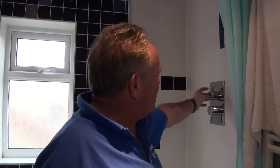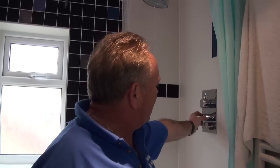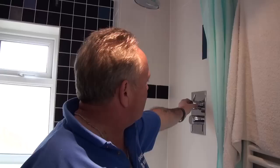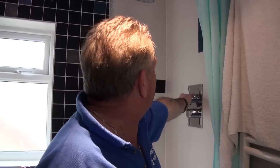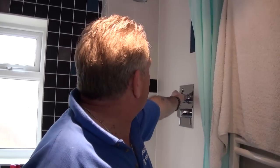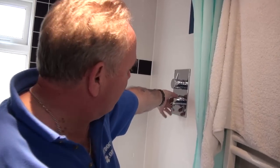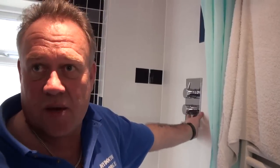The valves on this particular shower work in two ways. The top one simply turns the shower on and off and regulates the pressure coming out of the rose. The bottom valve adjusts the temperature.